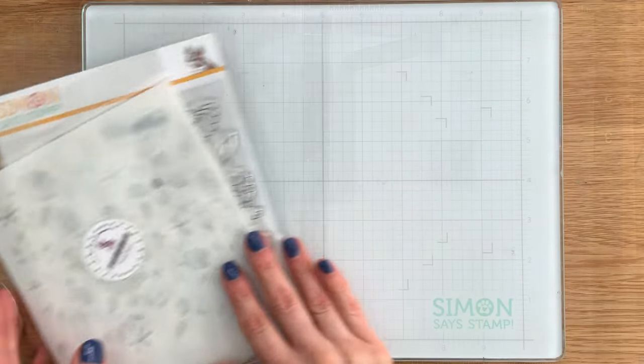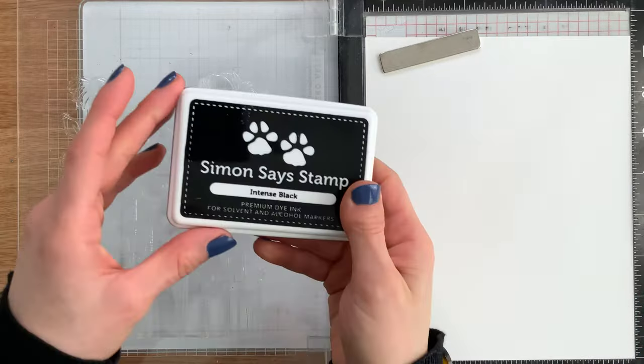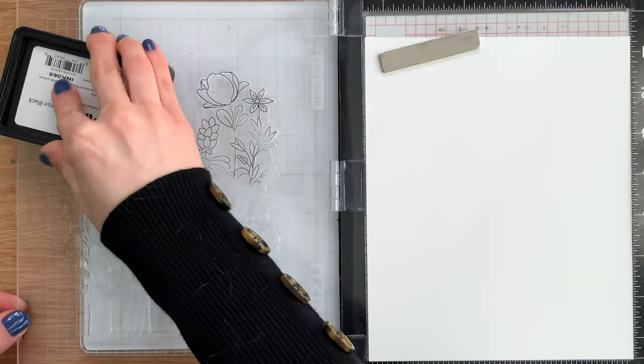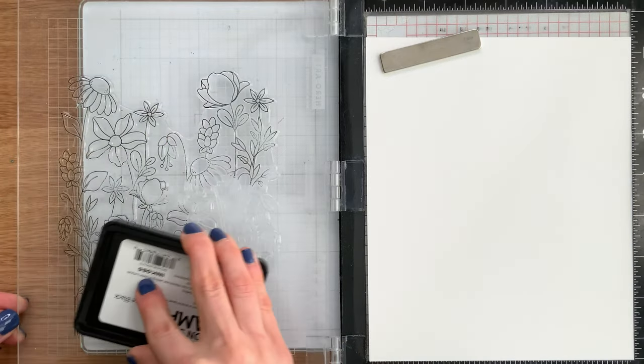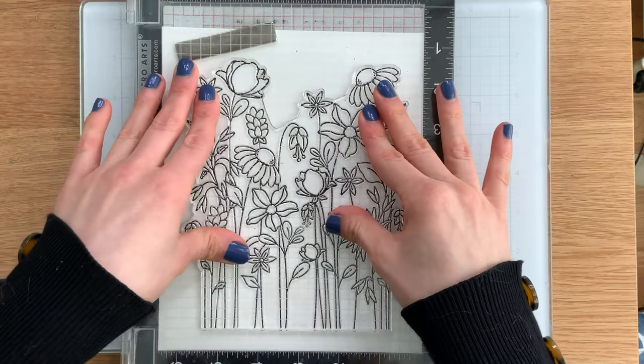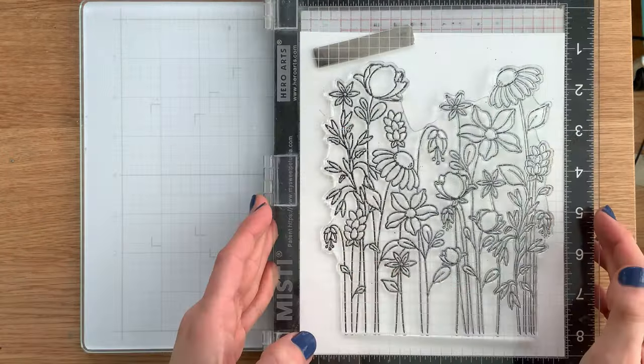To use these, you're going to start first by stamping your image. For this tutorial, I'm going to use our Simon Says Stamp Intense Black ink, but you could also heat emboss this too for a beautiful embossed finish. I'm stamping onto some Simon Says Stamp 120-pound white cardstock.